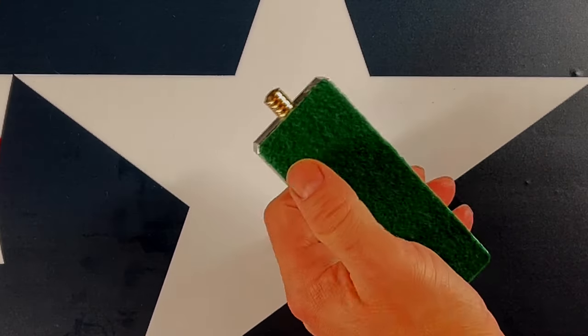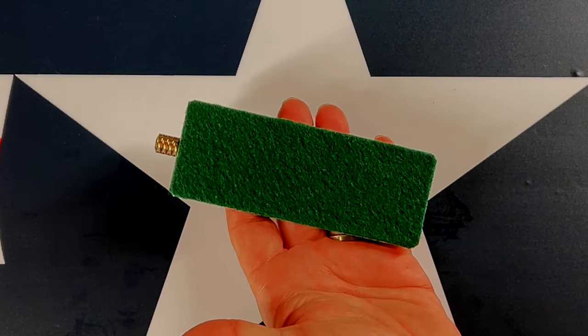To finish out the project, I add a little felt on the backside and my maker's mark.